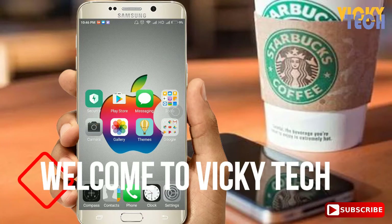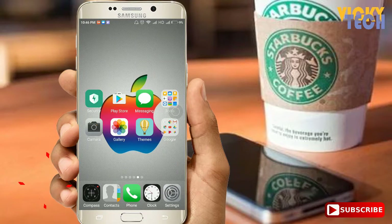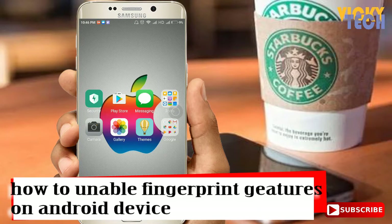Hey guys, Vikrant here, and in this tutorial I will be showing you how you can access or enable the fingerprint gestures on your Android devices.